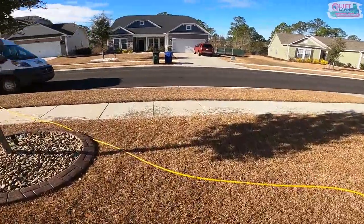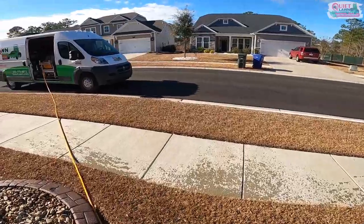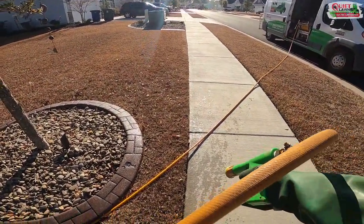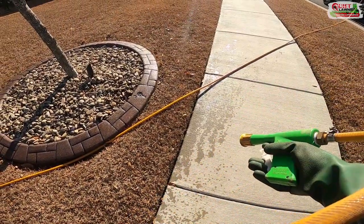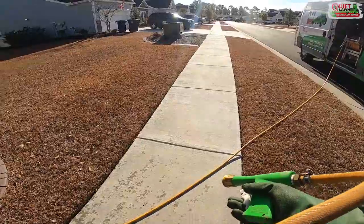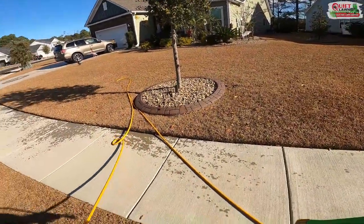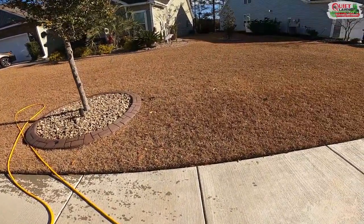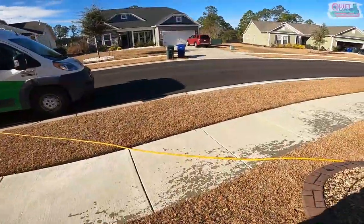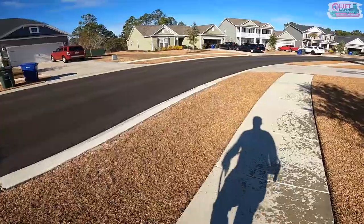You'll notice I'm overlapping onto the concrete and beds when I spray. If you don't do that you're going to get poor coverage and you'll have a strip of weeds or poa annua around the perimeter of your lawn. You need to make sure you're getting a good even coat over the whole lawn. I'll go ahead and spray this strip by the road while I'm here.